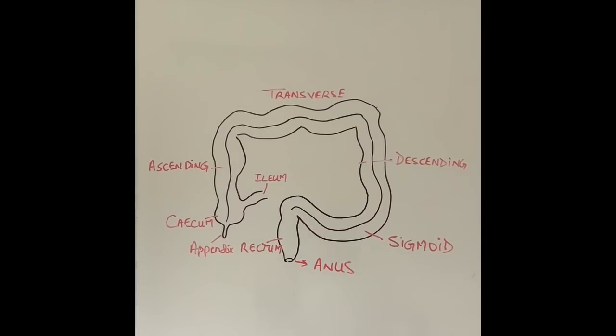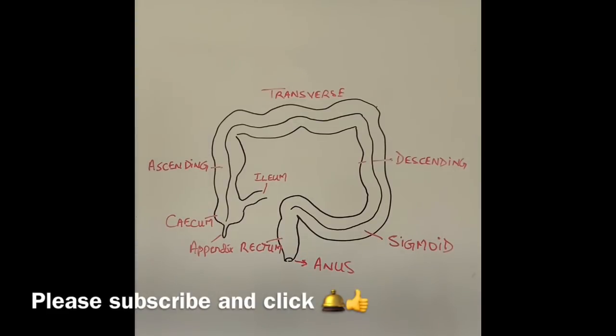In the next video, which is a continuation of this one, I'm going to talk about the preparation for the procedure, how the patient is prepared before the camera is inserted, what the patient can expect during the procedure, what happens in the endoscopy room, and what complications — God forbid — can happen during or after the test.